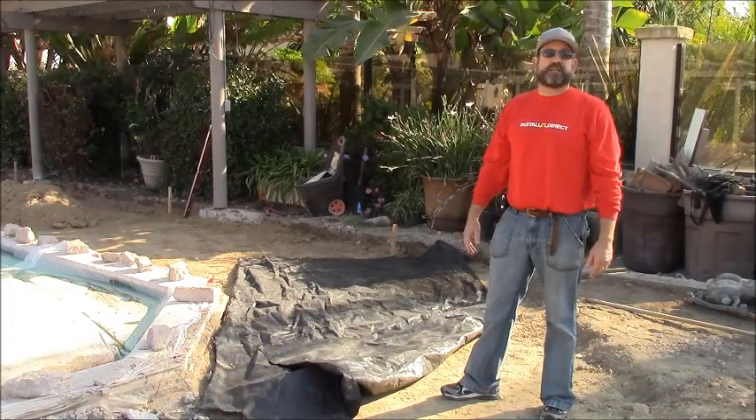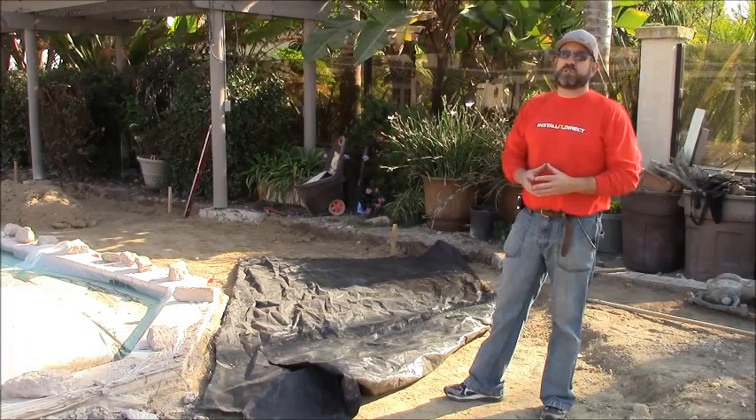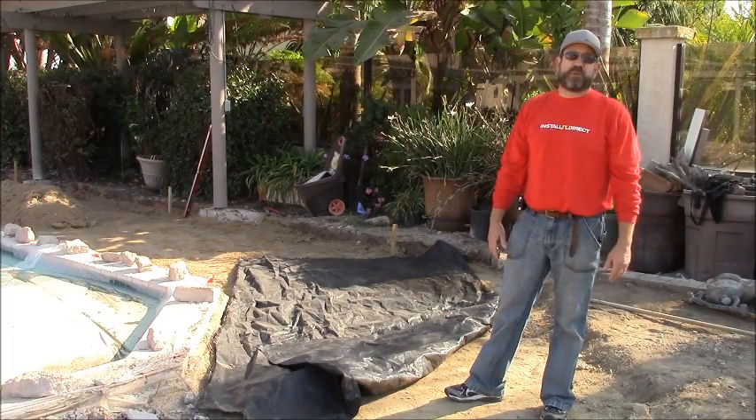Hi, this is Ron with Install Direct and today I'd like to share some information with you regarding geotextile fabric. Geotextile fabric, also referred to as filter fabric, is designed to increase the overall stability of your paving project.